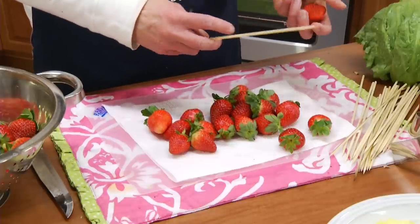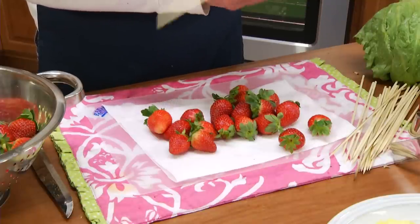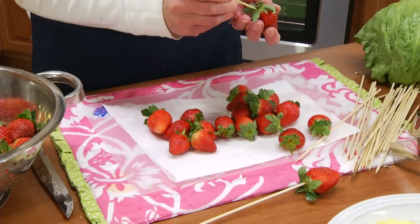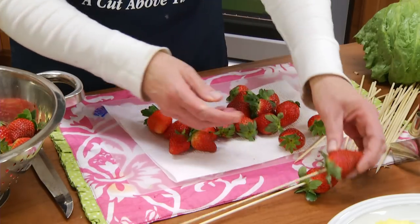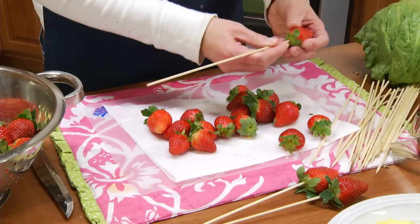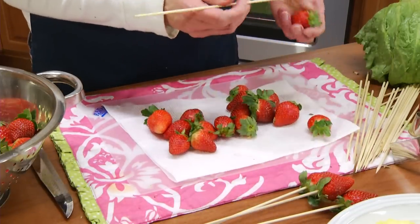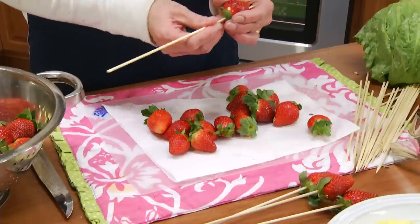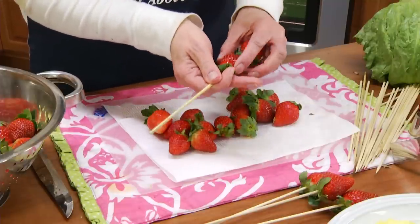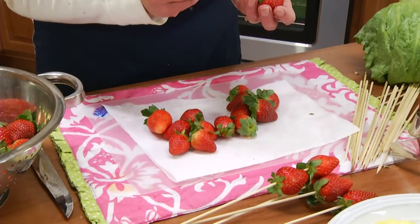With the pointed end of a skewer, you push that into the strawberry and you want to stop before it goes through. If you need to put them in the refrigerator, you can. And if you want, you can even put a couple of them on one skewer, maybe for the taller center part of the arrangement.